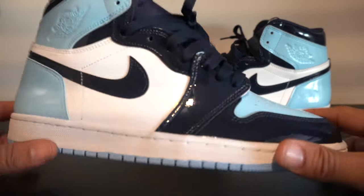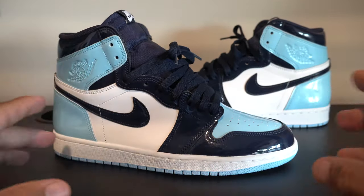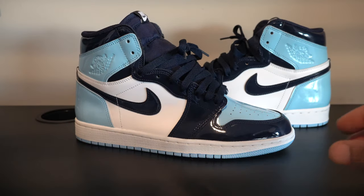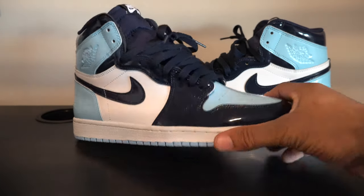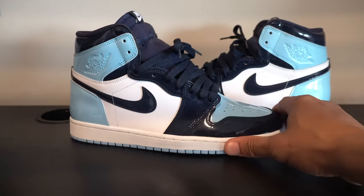I call this the casual look. Your shoes are tied, they have that neat look to them. But if you're wearing a suit or whatever it may be, you don't want your shoes being loose and looking sporty. This is a nice casual look for anyone that likes tying their shoes.